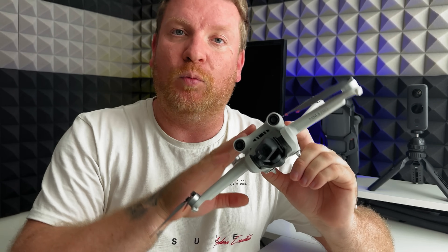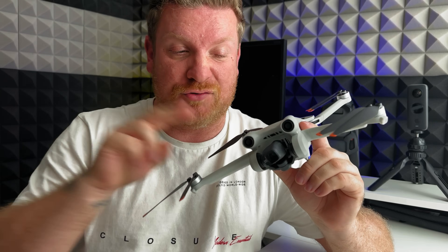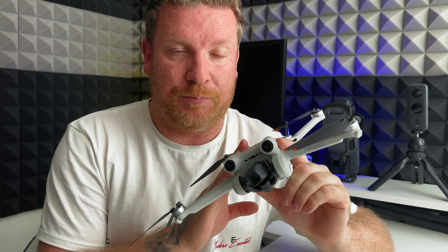I've always thought the only way you could potentially expand on the Mini 3 Pro comes down to two main features: one would be giving it waypoints like we get on the DJI Mavic 3 series and the Air 3, and most importantly, 360-degree obstacle avoidance. Beyond that, I'm not entirely sure what you could improve, but you'd always expect DJI to innovate.